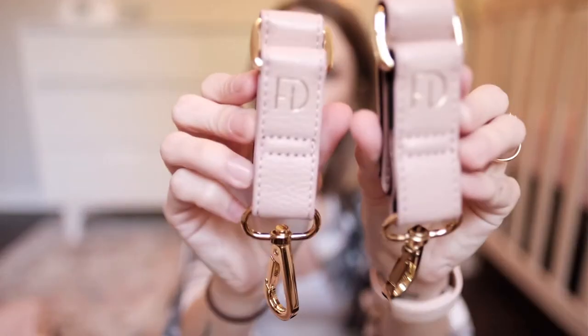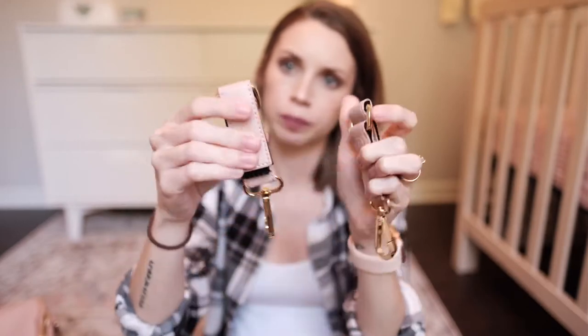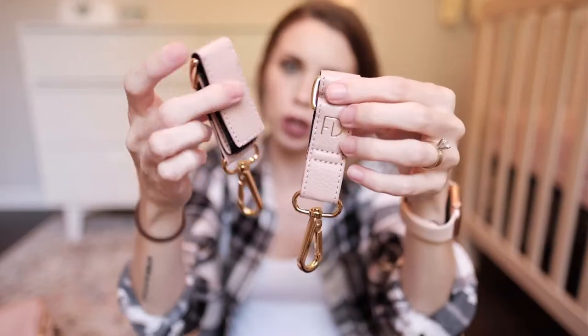Next, the stroller hooks. I haven't even really taken them out of the box, but they're super simple. They have Velcro and are super easy to take on and off — easy peasy. On both sides they have the FD logo for Fond Design.